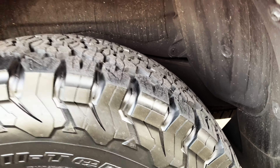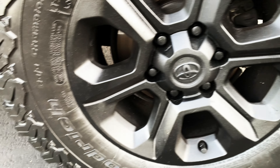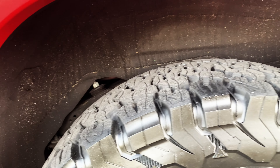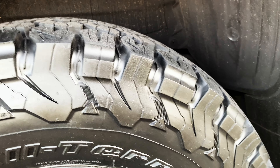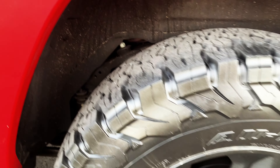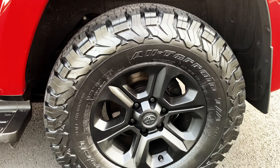This is the all-terrain and it's E-rated, not C-rated, so the sidewalls are a little bit tougher and it's a little bit stiffer than the C tire. All-terrain, 275/70/17.